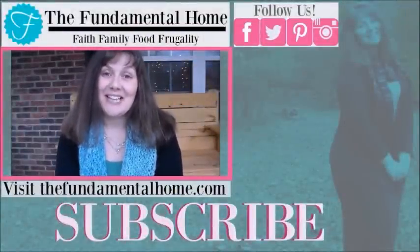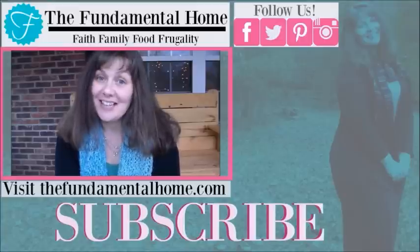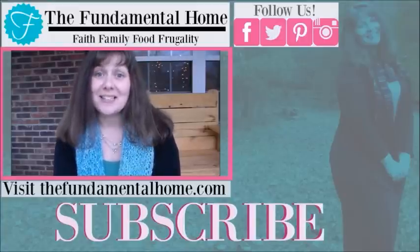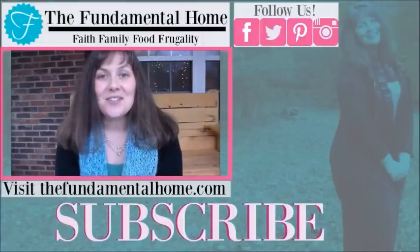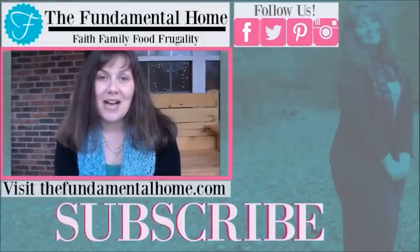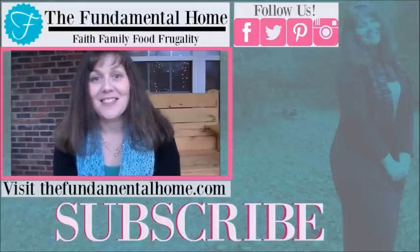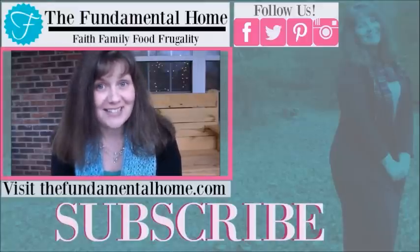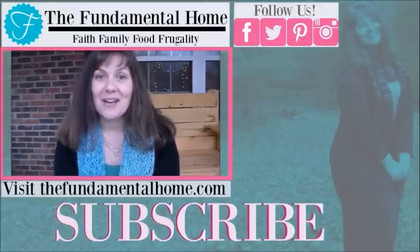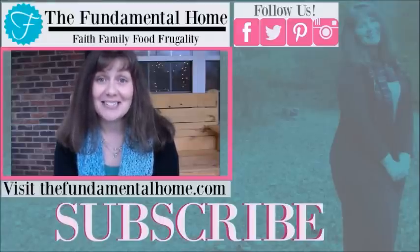Hey, thanks for watching — I'm really glad you came to visit us here at The Fundamental Home. If you enjoyed this video, click the like button and subscribe for more videos. We've got links for Facebook, Twitter, Instagram, and Pinterest, and check out thefundamentalhome.com for more details. Over to the right we have some recommended videos — thanks again and we'll see you next time!